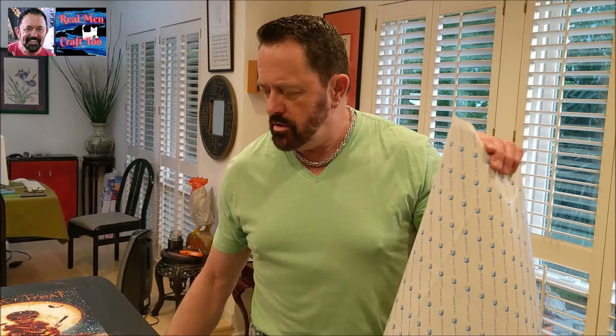Hey everybody, it's me Richard with RealmanCraft2. In my last video, I had a diamond painting that had cellophane on it.